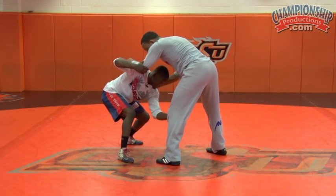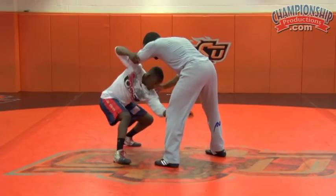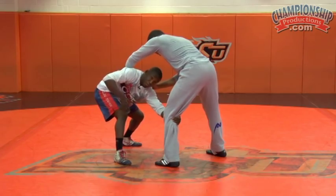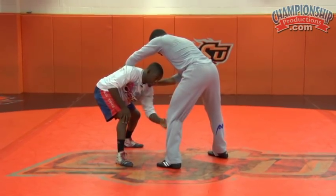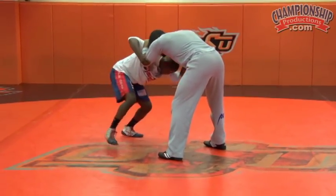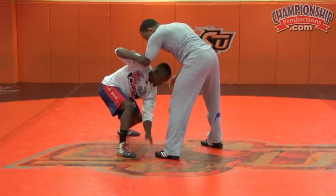Change level, grabbing here, and I'm looking to pull the elbow over top of my body. Pull it over top, and once I do that, I'm going to pull myself around his leg like I'm swinging around — back from the elementary school days. I pull him here, step, step deep, stepping outside of his foot here, not inside.